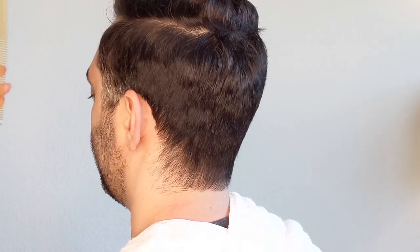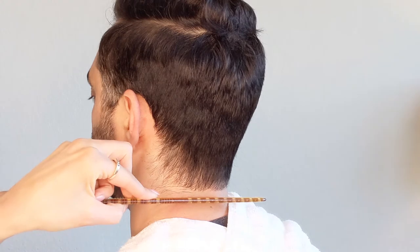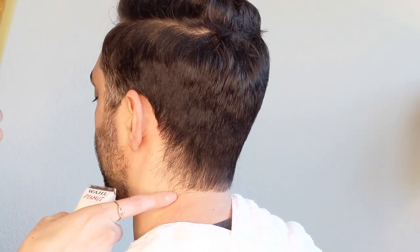Now that you have the hairline cleaned up around the ear and around the neck, you're just going to connect the two sections together. I'm addressing this area here.